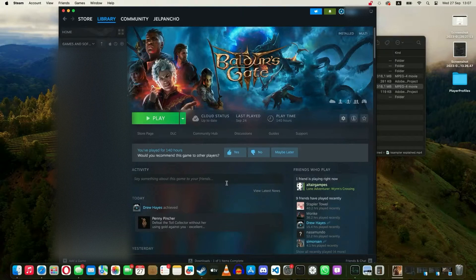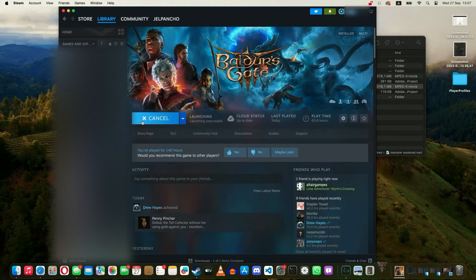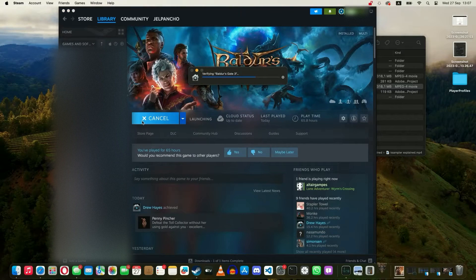Today we are testing out how Baldur's Gate 3 runs natively on the Mac. I had previously done a video of Baldur's Gate running through Wine and how it was performing there. We'll be looking at how the native version compares to the translated version later on in the video, but first we're going to see how it performs on its own.